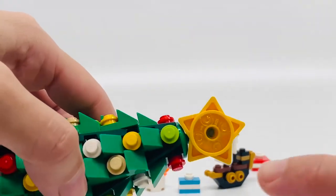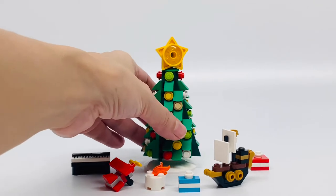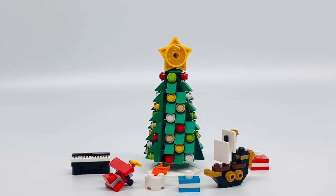Look how pretty it is. You can see a close-up — this white dish represents the bottom part. Very cute. The tree skirt.